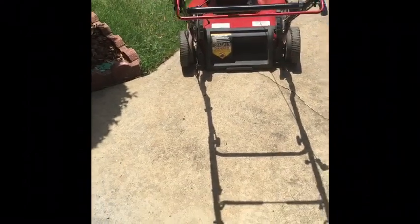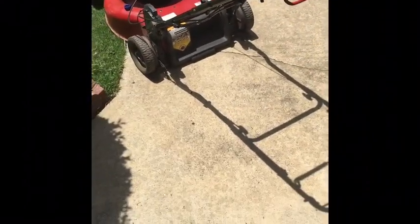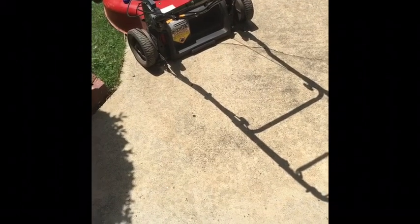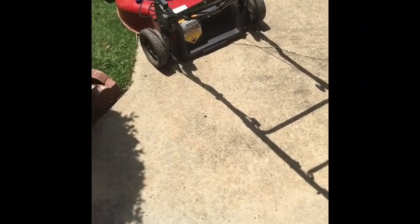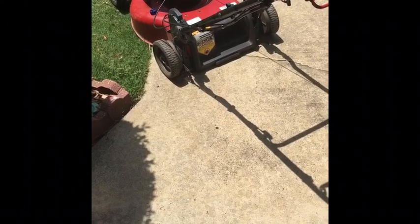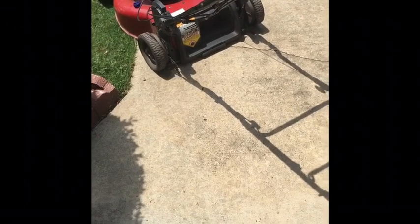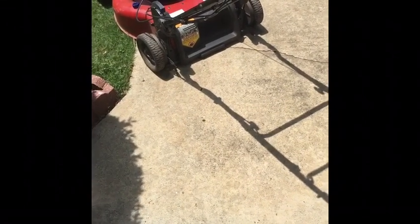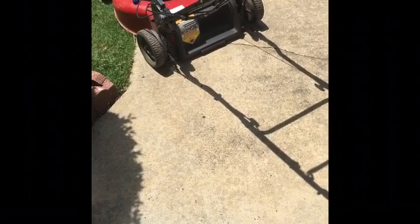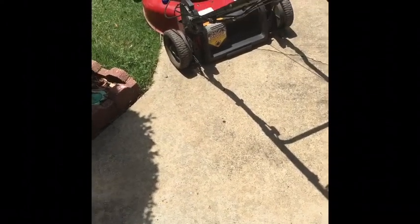This will probably be the final look at this one. This was interesting — getting a little creative, converting an all-wheel drive to a rear-wheel drive only. All I needed was a belt, some ingenuity, and some time to think about it. And the belt — I didn't have to pay for it because it came off the scrap mower.